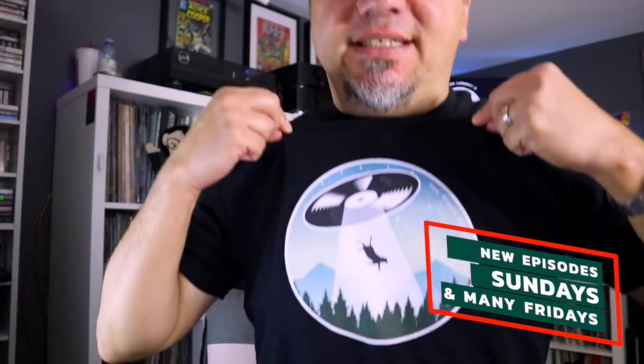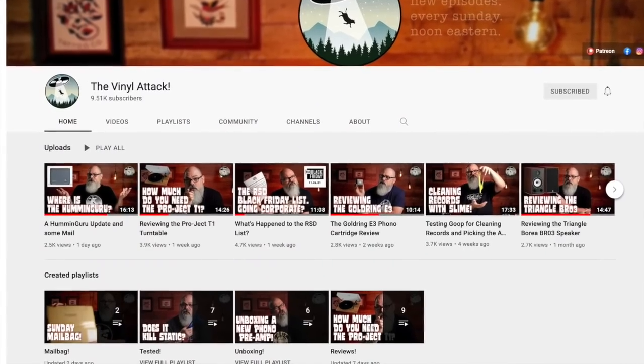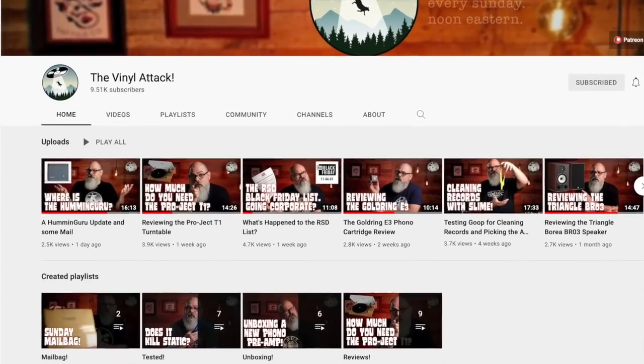Hi, my name is Frank. Welcome back to Channel 33 RPM, your channel for vinyl gear and more. First of all, a big shout-out to Chris from the YouTube channel The Vinyl Attack — he sent me this really cool shirt, so thank you very much, Chris. I dig the channel. If anyone has not heard of The Vinyl Attack, worth checking out the link below this video.